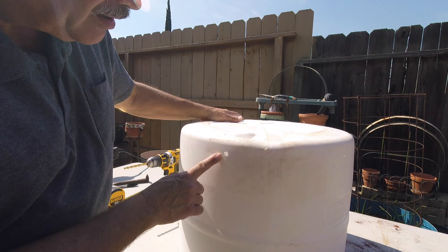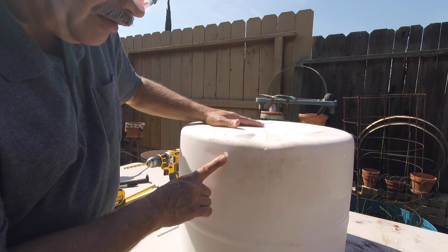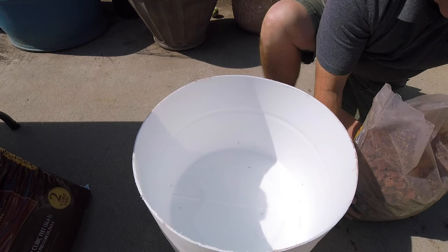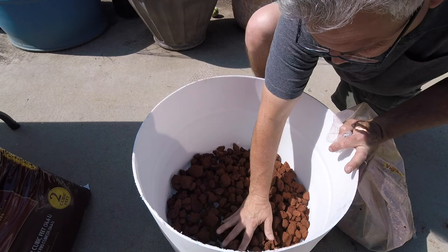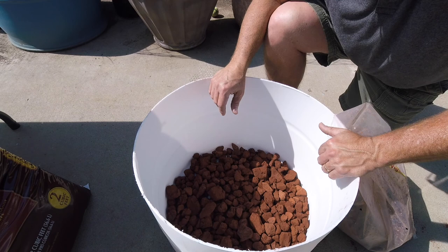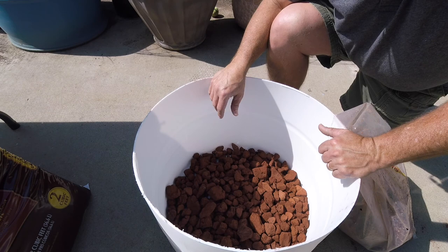If you drill about an inch and a half from the bottom, this is going to act like a drip pan — it'll collect water and hold moisture in the bottom. As you water, the overflow will come out through the holes we put in here. Now we're going to go ahead and put in our lava rock and weed barrier. We're putting the lava rock in on the bottom for drainage, just basically covering the bottom — about an inch thick is fine — to keep water in there and allow it to drain through the pre-drilled holes.